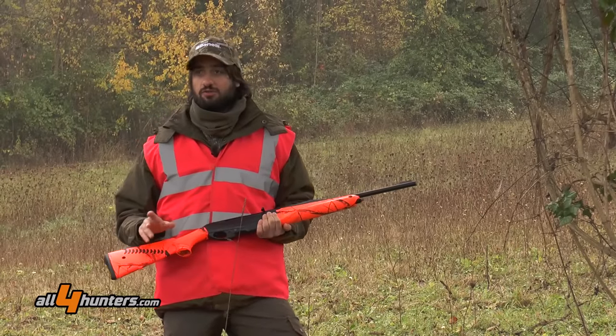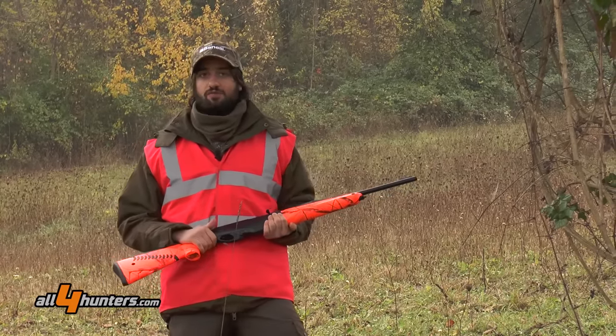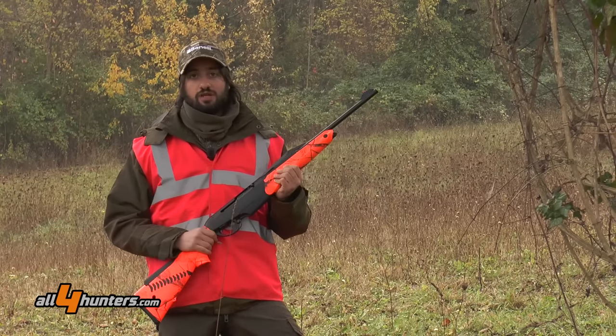Amici di All4Hunters, siamo in una tipica giornata invernale e ci apprestiamo a vivere una battuta di caccia al cinghiale con la nuova carabina Benelli, la Argo E Batuu.